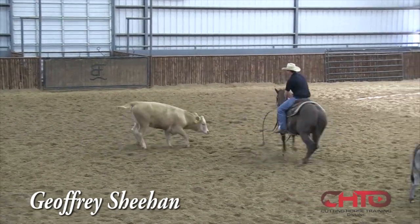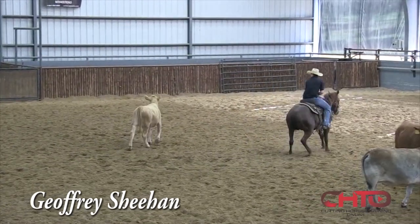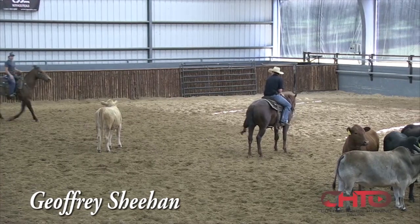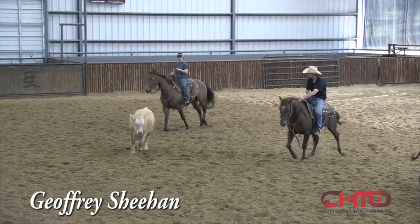So here, just make him stay on that cow, read that cow. He's a little over-rotated, but I'm gonna let him land here. He's gonna learn to land here and come out of a bad situation and get back good.